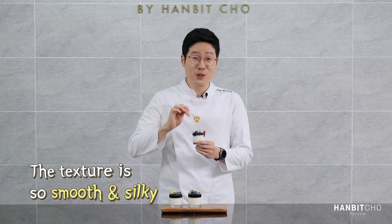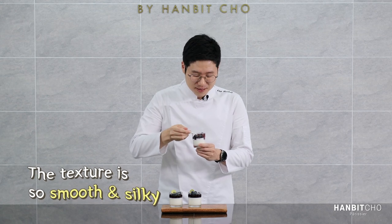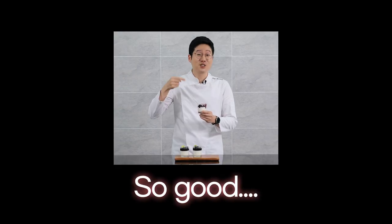The panna cotta texture is so smooth. It's great, it's so good. Hopefully you've enjoyed this panna cotta video — it's super easy, so please try it, it tastes delicious. Until then, I'll see you next time. Thank you very much.